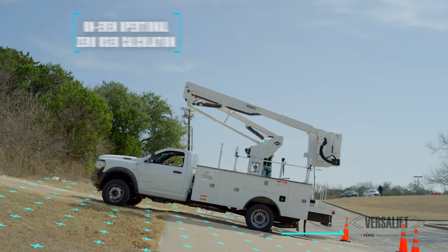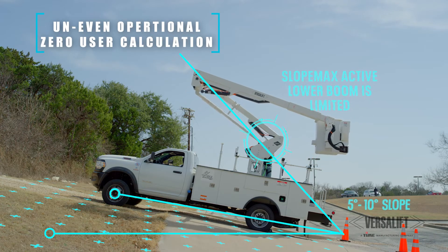Hi, I'm Brian Coleman with VersaLift, the Vice President of Sales for North and South America. We're going to be taking a look at VersaLift's latest innovation today. It's called SlopeMax — a safety system designed to help keep the operator safer on areas where the ground is not level.